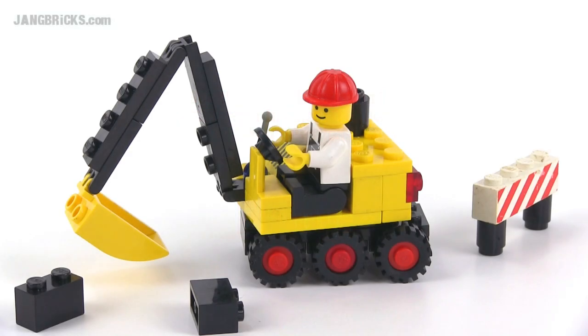Hey there, it's Jang from jangbricks.com with a look at a classic Legoland town set from 1985. This one came with 47 pieces and it's called Steam Shovel.